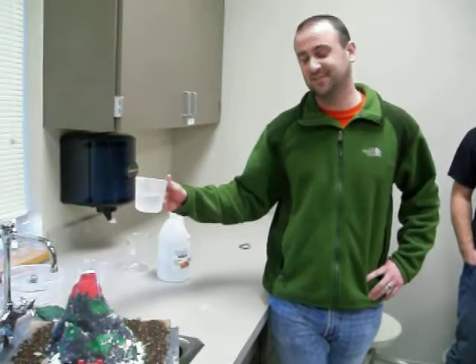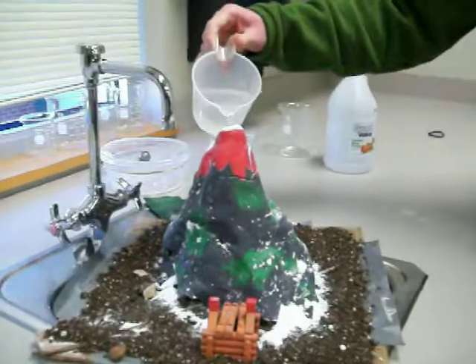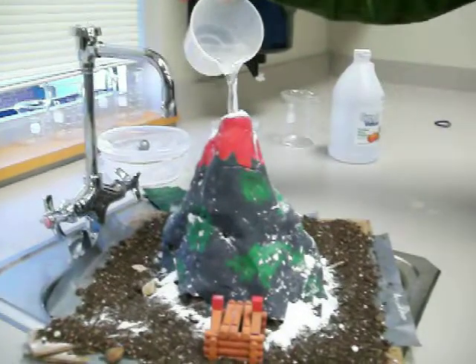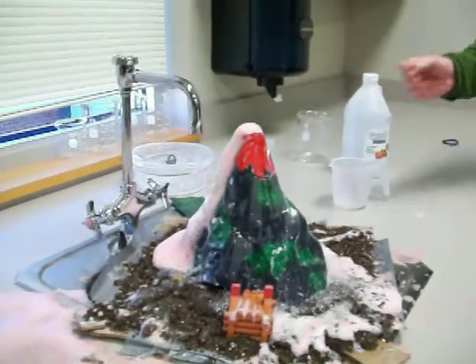Vinegar makes the chemical reaction in the volcano. We're going to find out. It's an eruption!